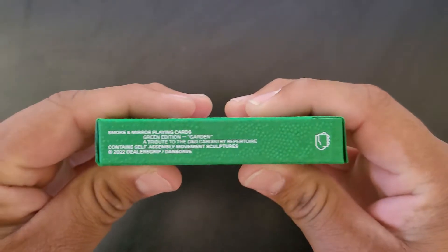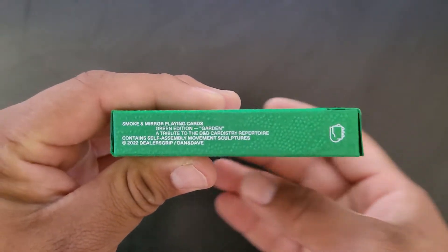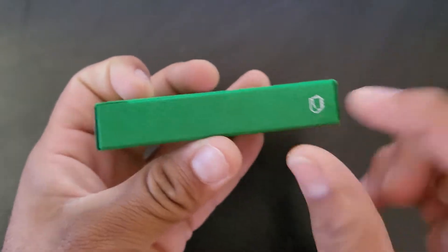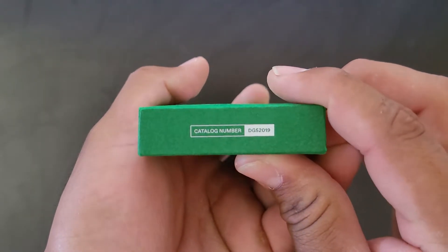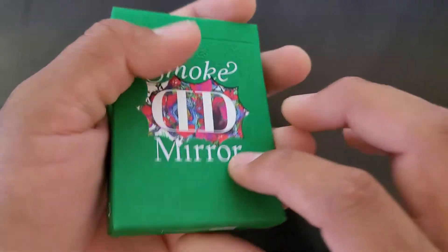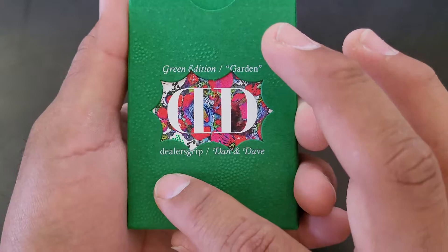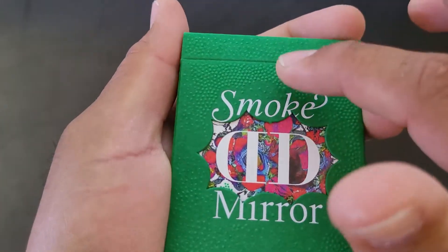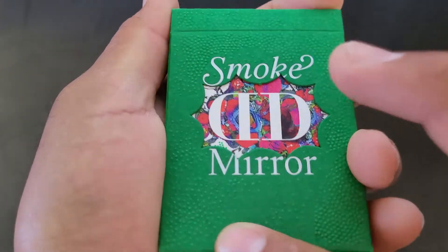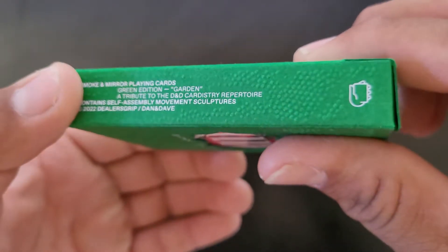On the right tuck box it just says Smoke and Mirror playing cards, gradation, garden — you know, stuff like that. On the left side there's not much going on, and on the bottom it says the catalog number if you want to read that. You can also see these little bumps on the tuck box — it just goes throughout the deck.